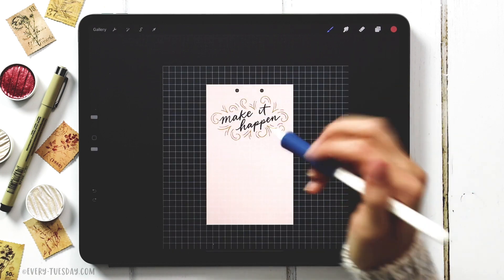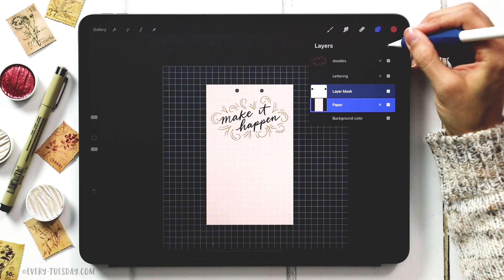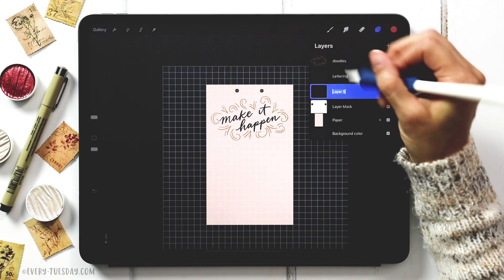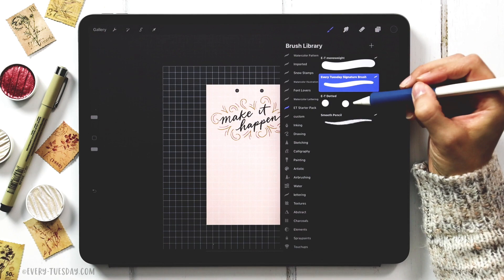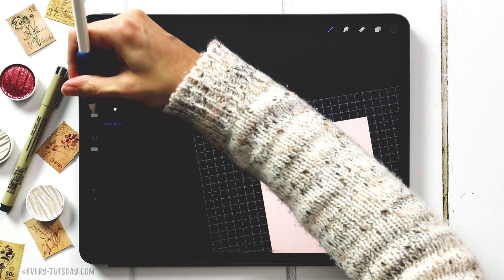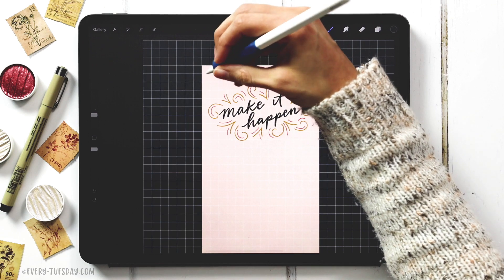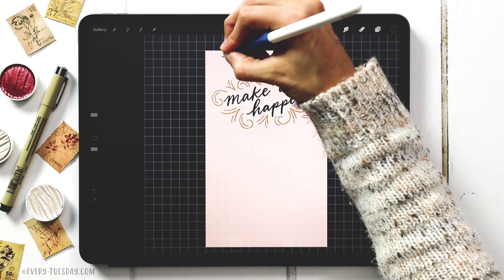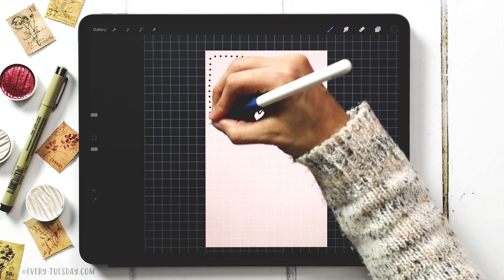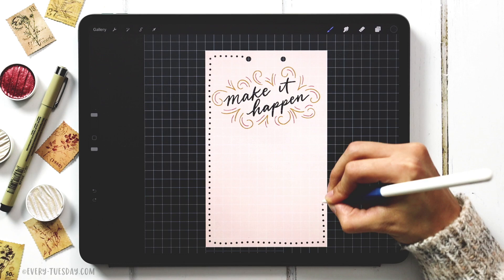Now I'm going to put a border around the paper. Come to the paper layer, create a new layer right above it, and label it 'border.' The color will be the dark blue, and grab the dotted line brush at 10% size. Follow the grid guide to make the border look more organic — it's a nice cheat where it can look hand-drawn but still follow the grid.